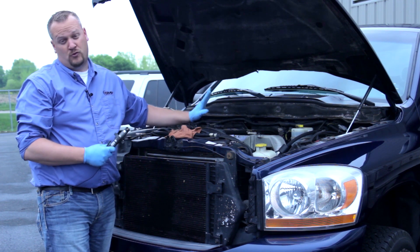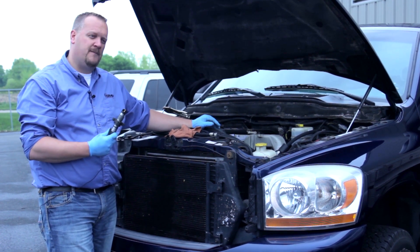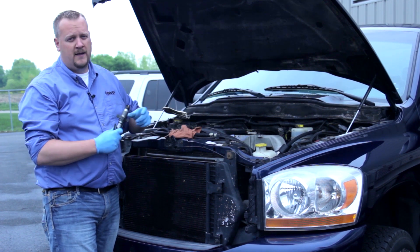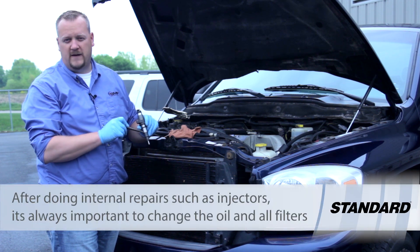This particular truck has 208,000 miles on the original set of injectors. Based on some of the customer concerns — a lack of power, some smoke issues, as well as building oil — I'd say it's time for this truck to get a set of new injectors as well as new feed tubes.